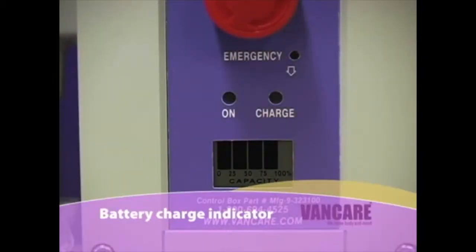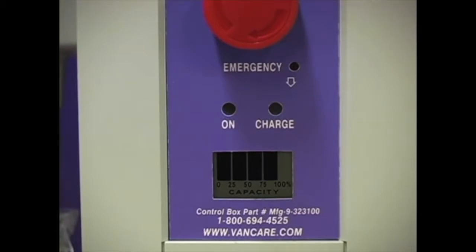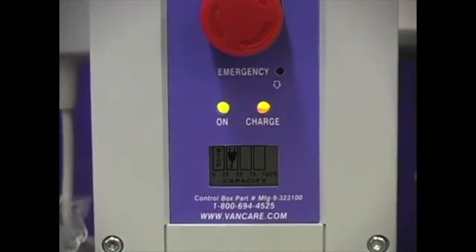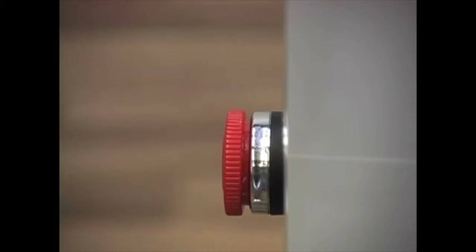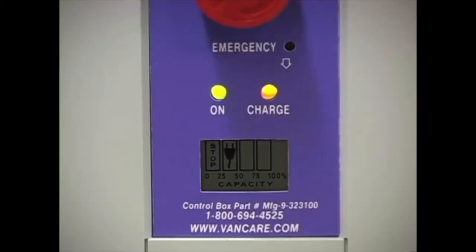Battery charge indicator. The battery charge indicator gauge is located on the back of the battery control box. When the battery is fully charged, 4 bars are shown. At 75% charge, 3 bars are shown. When the battery is discharged, the plug symbol is shown. When the emergency stop button is pushed in or the lift is plugged into charge, the battery pack gauge also indicates the battery pack is discharged.